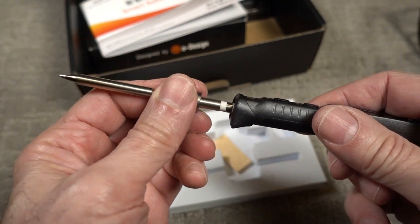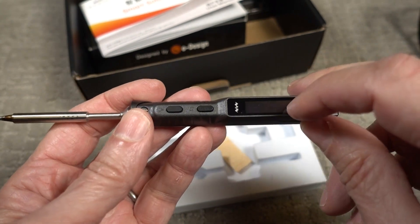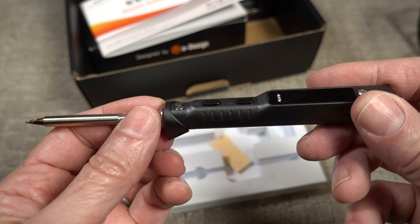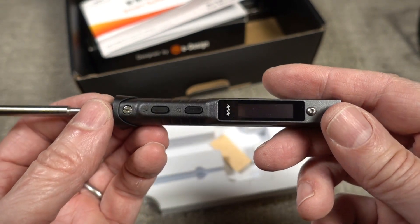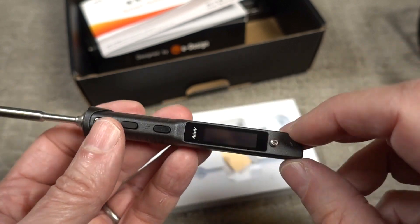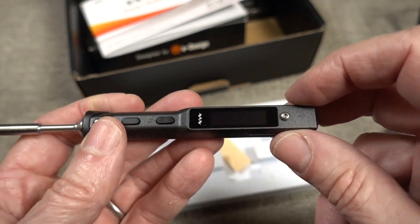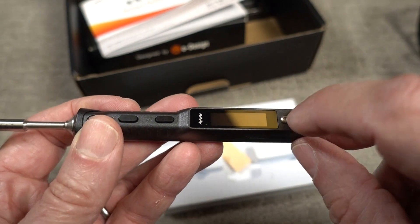The soldering iron plugs into the handle like that. It has a display, so if the tip is not inserted all the way, you'll get a message on the display. There's also a ground connection, so in case you have a ground on your bench, you could hook up your ground to this.